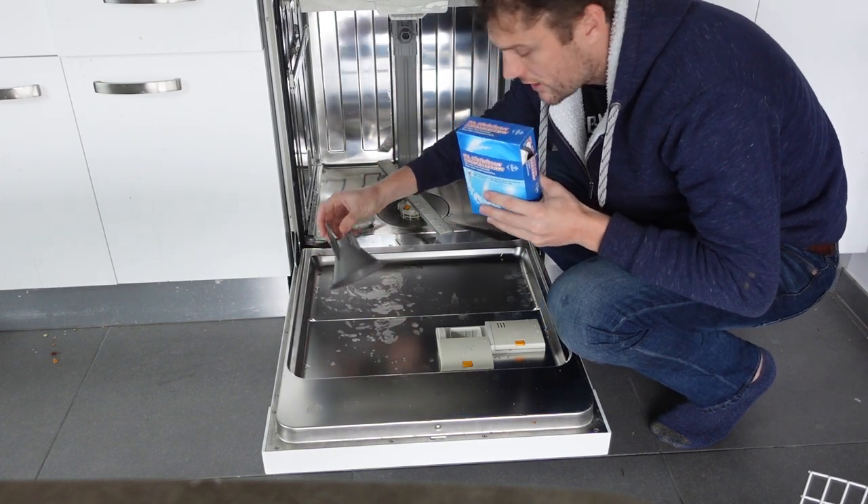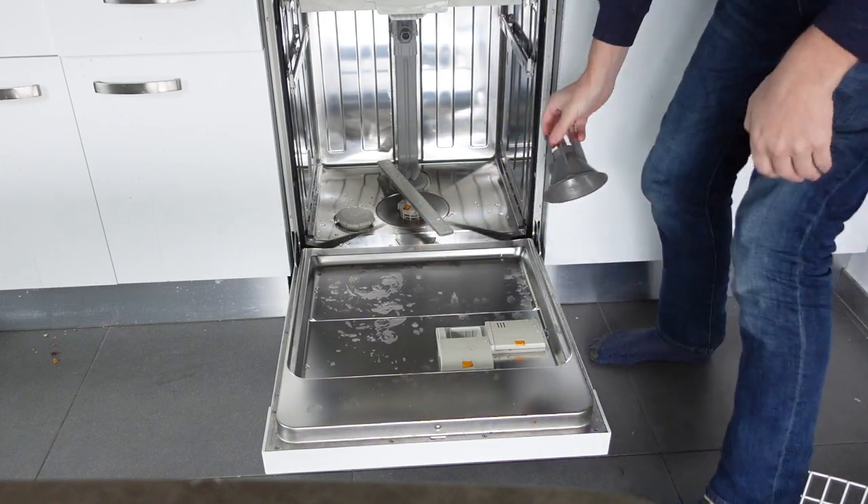Once you've done that, go ahead and put the top back on and you're good to go. Anyway, hope this video helped you — thanks a lot for watching, have a great day!